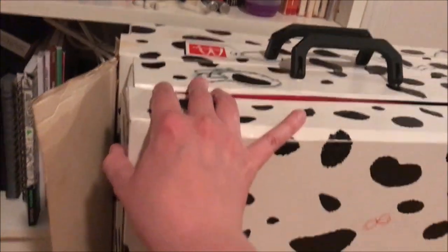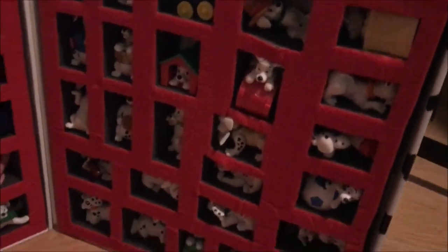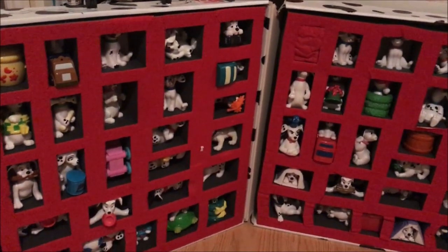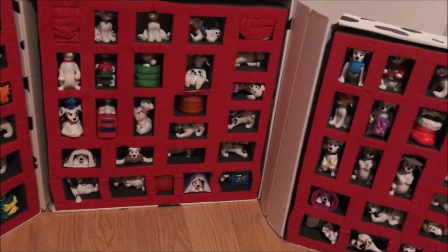So anyway, let's just get started and open this up. As you can see, the box is kind of in bad shape, but I don't really care about that because it's complete. I just need to show this off because look at how gorgeous all of these puppies are — there's so many Dalmatians. At this moment I can't remember if it was '95 or '96 that these came out; I'm too lazy to look it up right now.